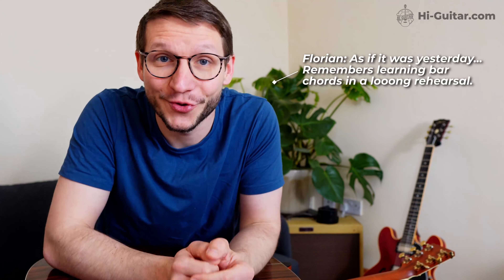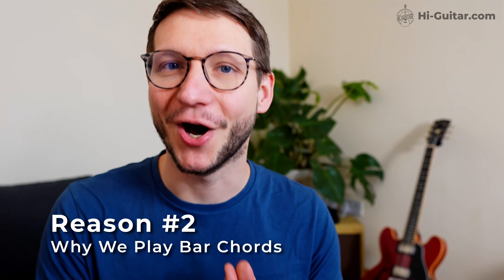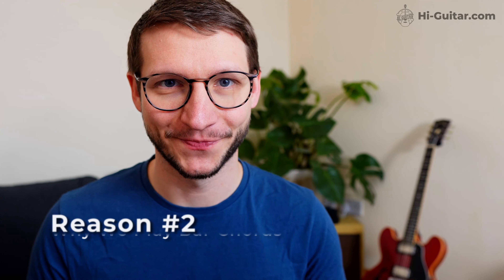Did you know that we play bar chords for two reasons? Number one is obvious: bar chords open up the entire fretboard and all the keys. The open chords — the cowboy chords in first position — are very limiting. You only have five major chords: E, A, D, G, and C, and only three minor chords: E minor, A minor, and D minor. Although there are twelve major chords and twelve minor chords, bar chords open up the possibility to play all the major and minor keys.